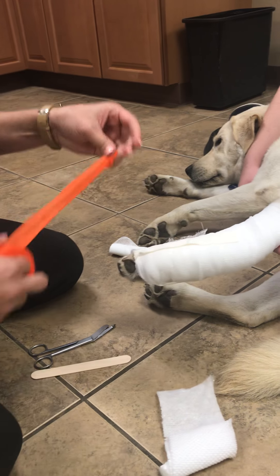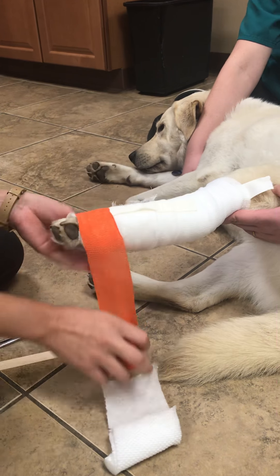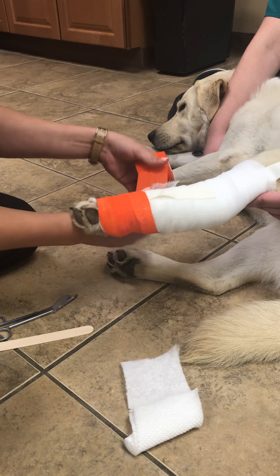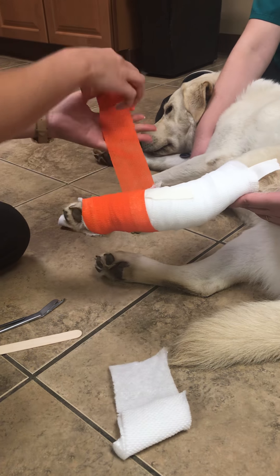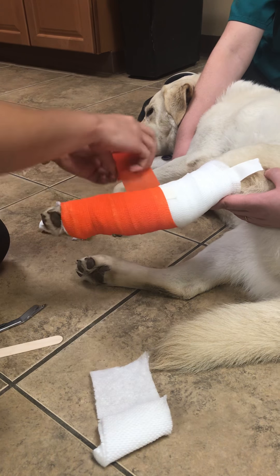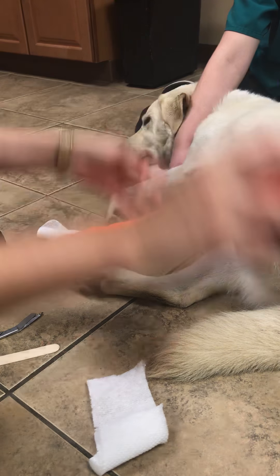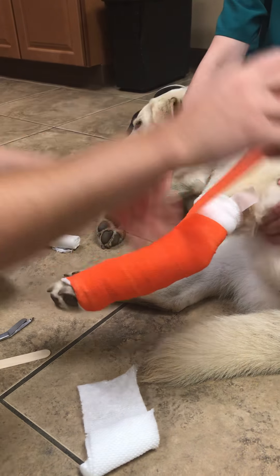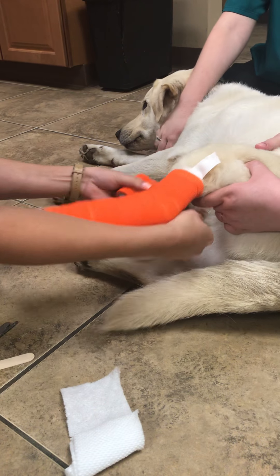And now we will add the final layer of that wrap. I'm using so many materials. Here we go.